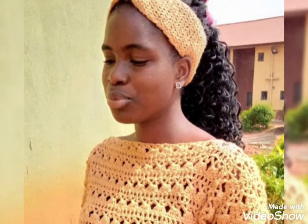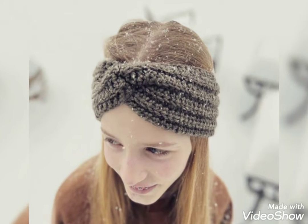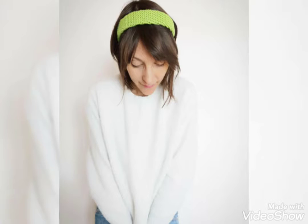Different ladies have different choices and different color preferences. Mostly ladies love light color, bright color, and dark color. So in this video, we have different designs in different colors of headband.